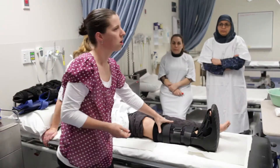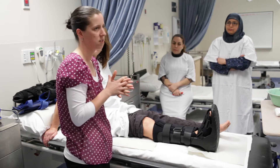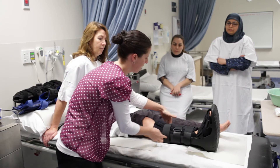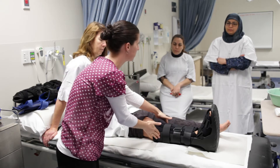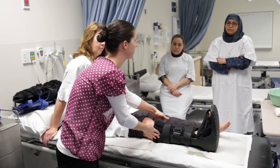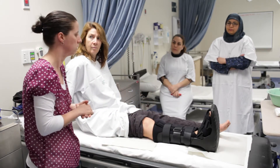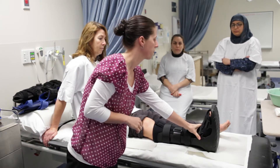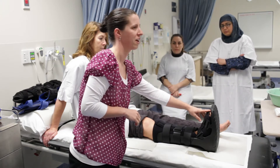When putting the boot on, it doesn't need to be really tight — just firm enough that the foot isn't moving around inside. The arms on the boot act like levers, so if you do it up really tight it just ends up uncomfortable for the patient. It doesn't need to be really tight to immobilize well. The most important one is the bottom ankle strap.